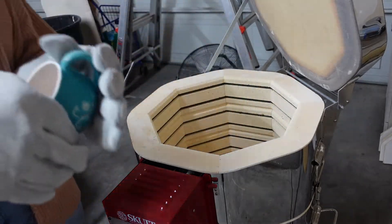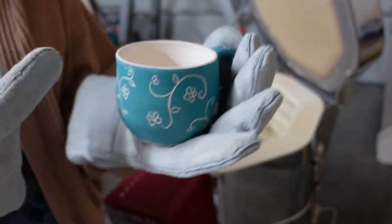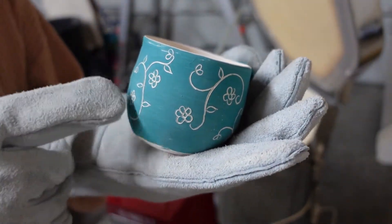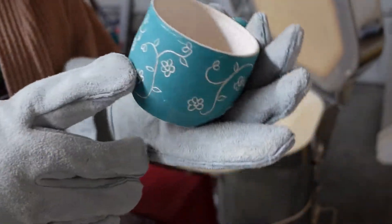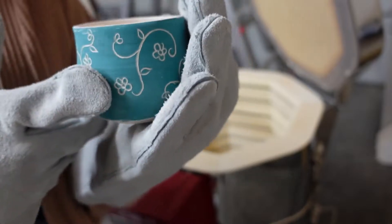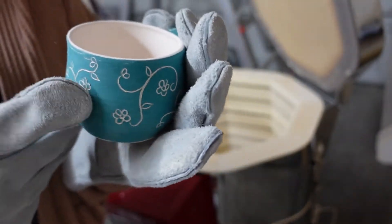Now this one I'm really excited about — I used underglazes and then I did sgraffito, so pretty much I scratched a design into it. I'm really excited to see how it's going to turn out. I really love turquoise blue colors, especially on ceramics, so hopefully this comes out really good.